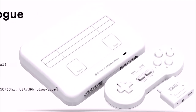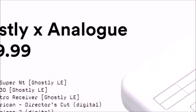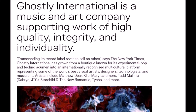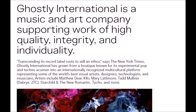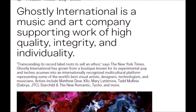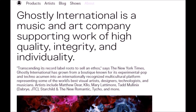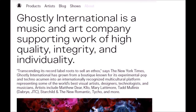Now, just a little bit of information on Ghostly, or Ghostly International, as it is known. They are a music and art company supporting work from musicians and artists, such as Matthew Deere, Mary Lattimore, Starchild and the New Romantic, and Tycho, among others. Ghostly International originally started out as an experimental pop and techno studio, and has gained worldwide recognition for their look and sound of music and art.